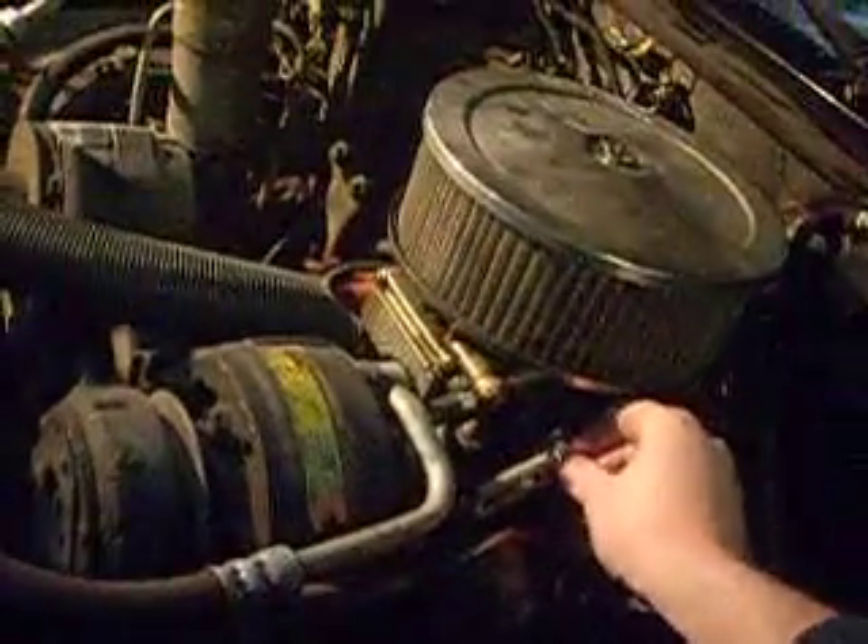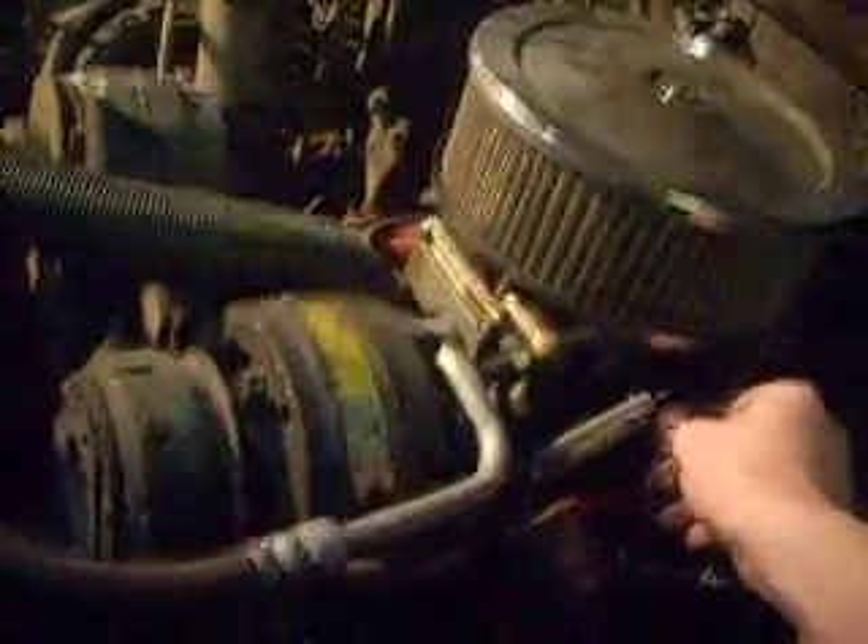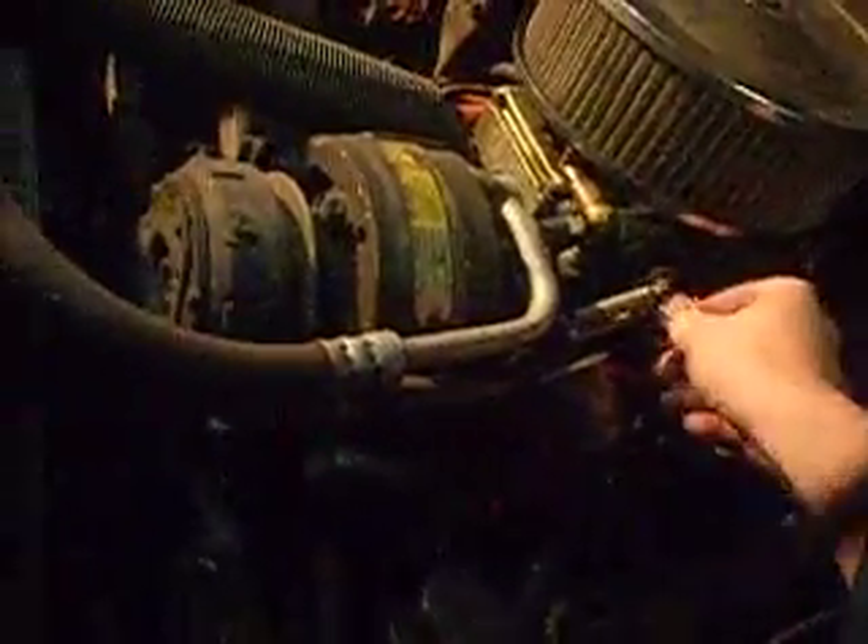The thing about this truck is it starts right up every time — Holley 390. I kind of hate to get rid of it, but all the freeze plugs are shot on it.